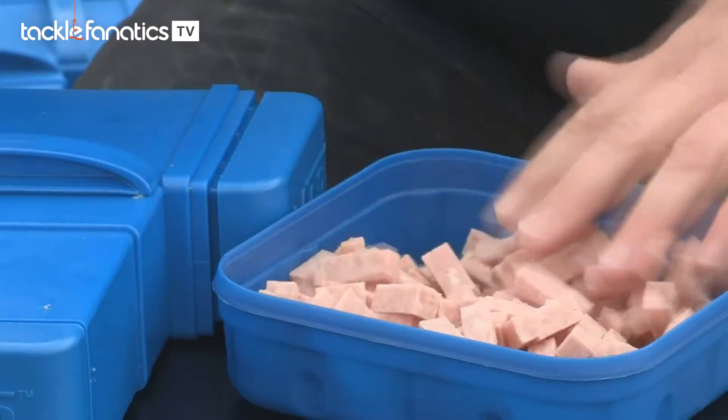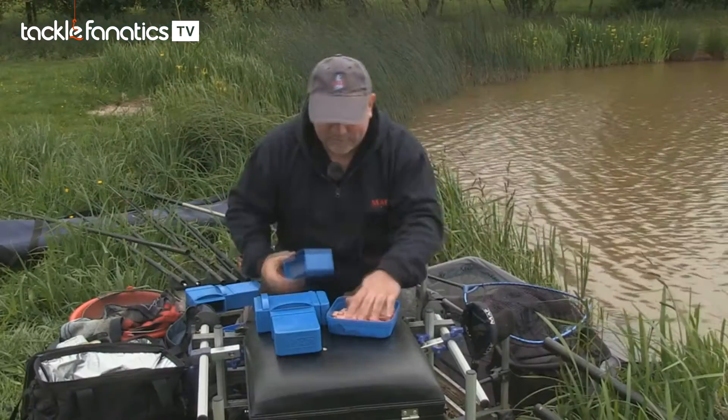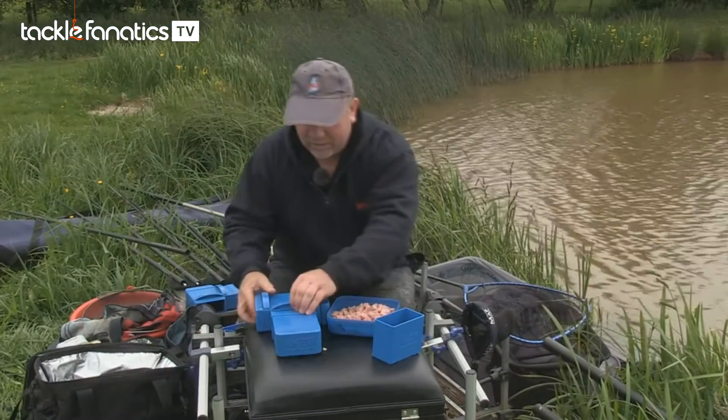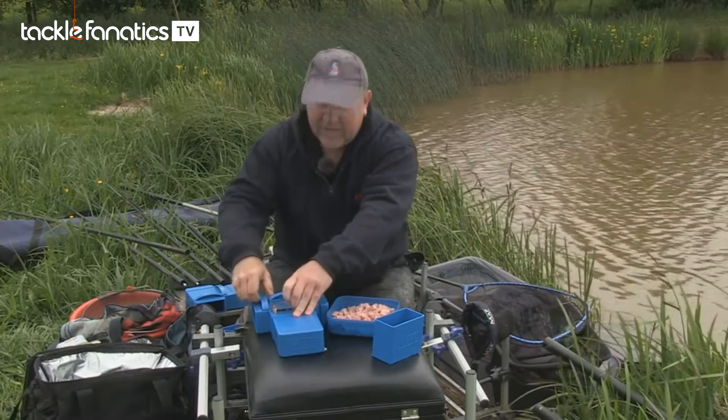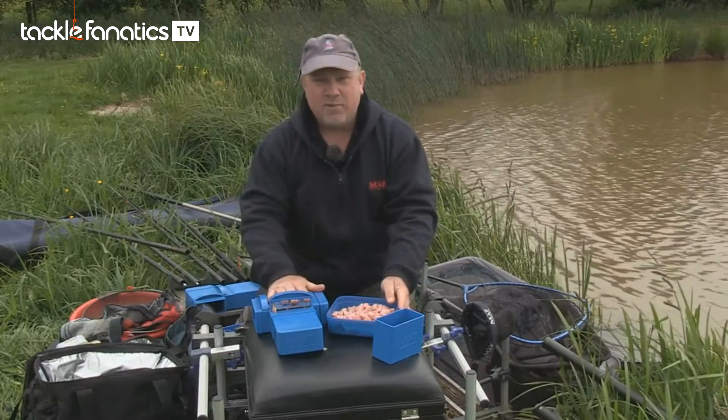There we are — perfectly cubed meat, ready to go, whatever size you need. And as I say, when you get back take it apart: blades out, in the dishwasher, clean and ready for the next day. The MAP meat cutter.